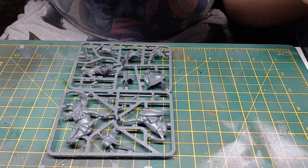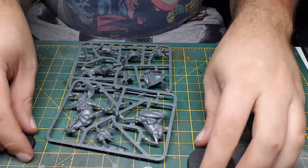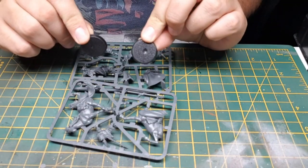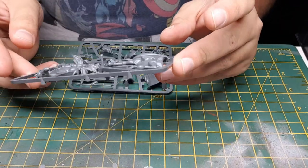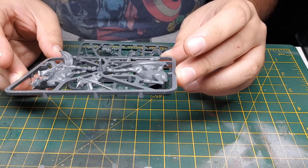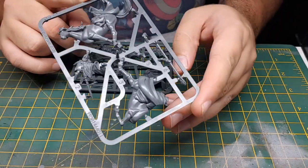So it comes with three bases: a horse base — there we go — and two foot bases that obviously have Gandalf and Peregrine Took. The first sprue — that's just the number, there's no numbering of sprues, sorry, I completely made that up, so ignore me. Right, that's Gandalf on the horse.